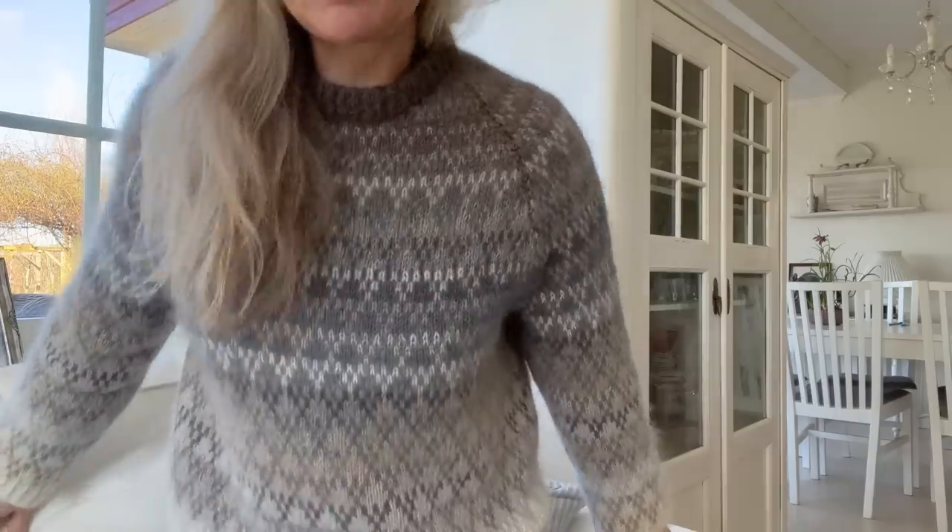A couple of people have approached me to ask how I planned it, what the colors were, and other things like that. One viewer said she didn't think the Spot sweater had had enough time in the spotlight in a previous video, and I kind of agreed with that. I'm just often afraid of taking up too much of your time, which is strange because I like watching long knitting videos.